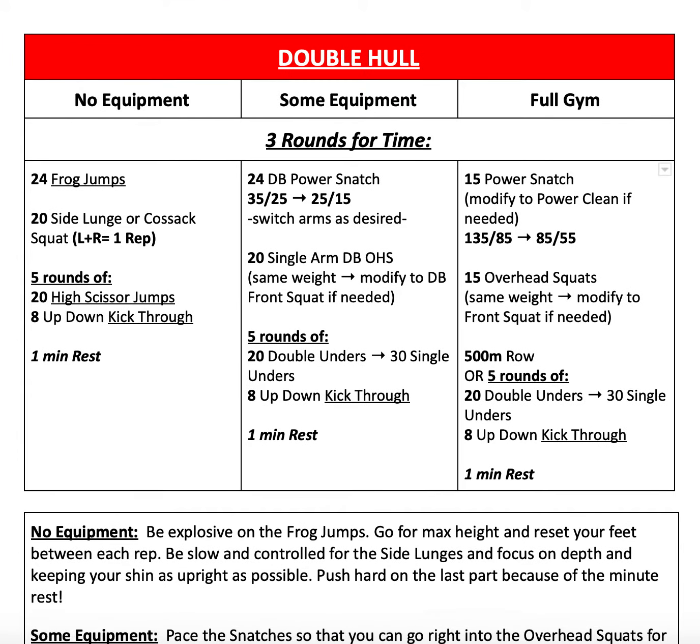From there, we go into our Metcon double hull — three rounds for time for everyone. Our full gym variation is 15 power snatches at 135, 85, or 55. Of course, use what you have available and can use safely. If you're not able to safely power snatch due to mobility or something with your shoulder, you can modify to power cleans to the front rack instead.